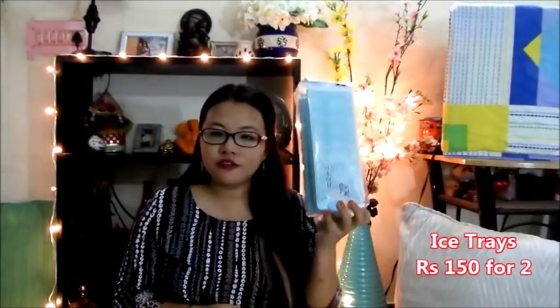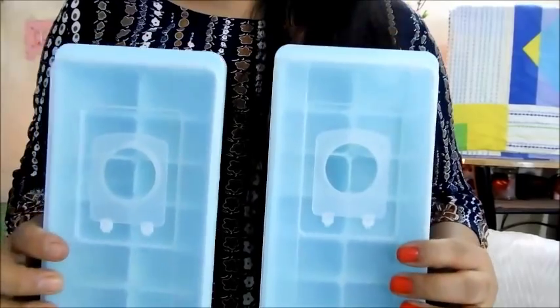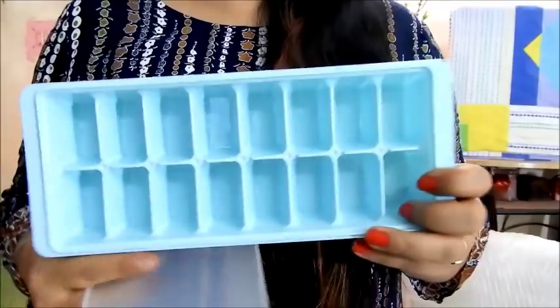The next thing I want to show you is very household stuff — these ice trays that I got from the store. These go for 150 rupees, so one for 75 rupees. Most of the time the ice trays that I find in my locality do not have a cover for the trays, so when I saw this I really liked it. This is how it looks like up close — it's a very beautiful teal blue color, a very basic ice tray. Nothing more to talk about.